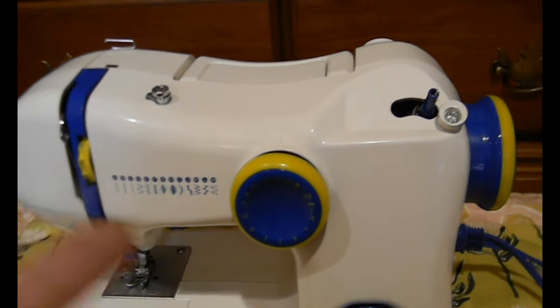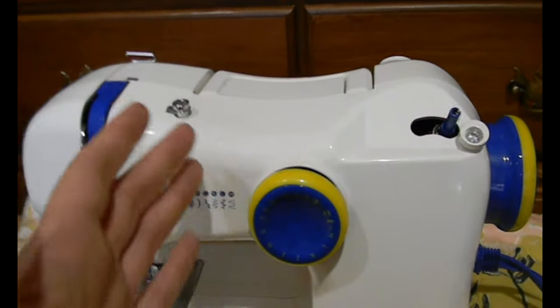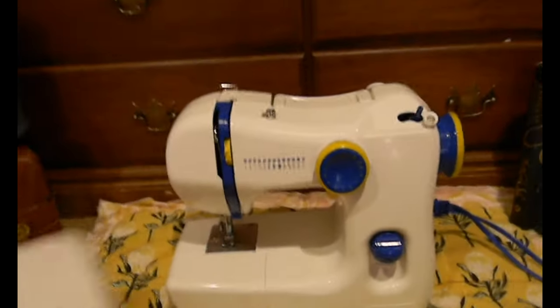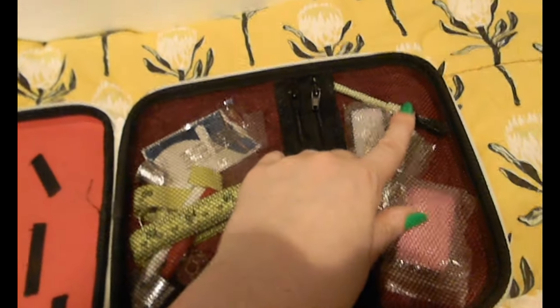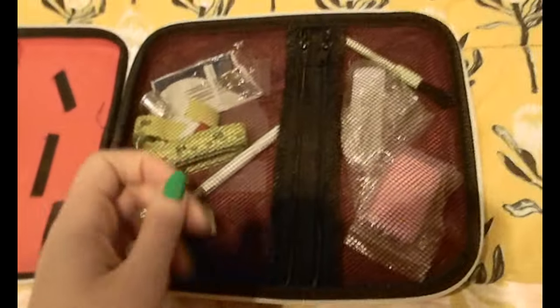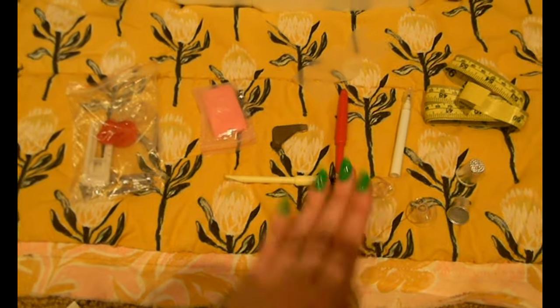This bobbin winder does not wind very nicely and that could just be user error. It could be me, but I find that I have to sort of move the thread up and down as it winds around the bobbin in order to get it to evenly distribute the thread on the bobbin itself. The Sy sewing machine — I don't think they have it at IKEA anymore — but it came with this nice little case. It gives you the instruction book, and there is a PDF of the instruction book which I will put the link to in the description. It also gives you all of these nice supplies with the cleaning materials as well as some chalk and bobbins.